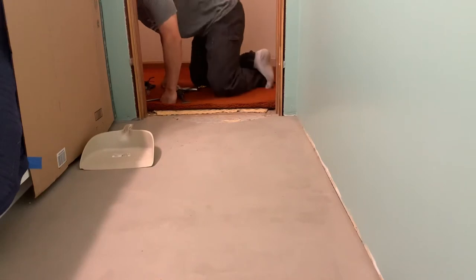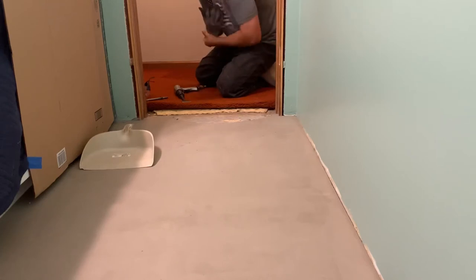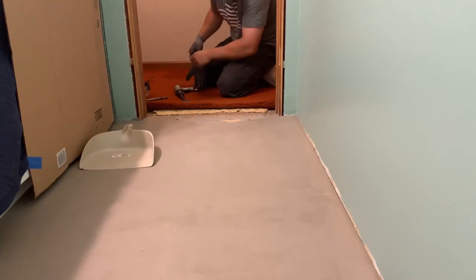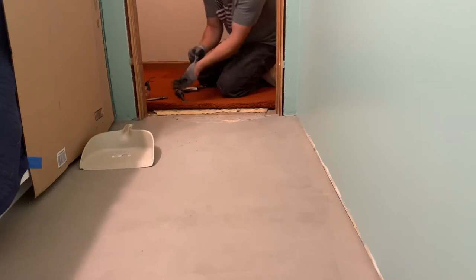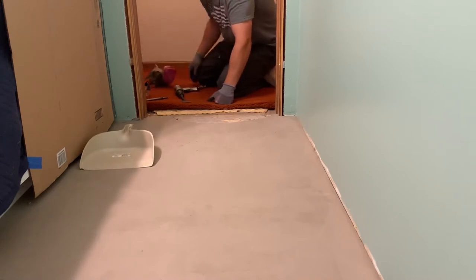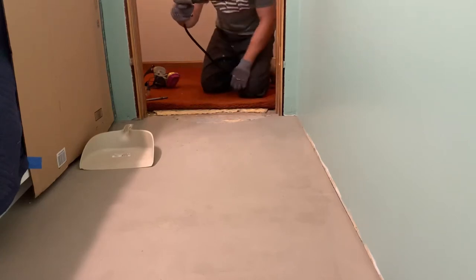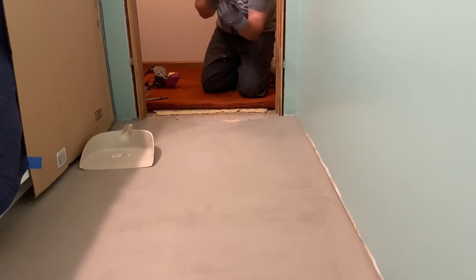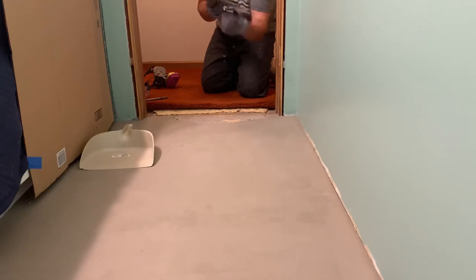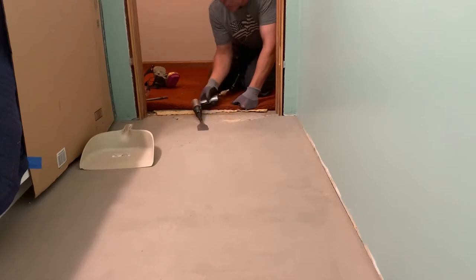Saturday morning. I broke out the 30-gallon compressor — that little tiny pancake just wasn't doing it. I needed a couple of days off to do some actual work. Back on Saturday morning, we're going to see how far we can get with the big compressor. I found one tip: this chisel is kind of angled up — I think it's to keep it flat so you don't dig in — but I've actually found that if you flip it over it works a little bit better. I'm just kind of playing with the chisel, trying to get faster.